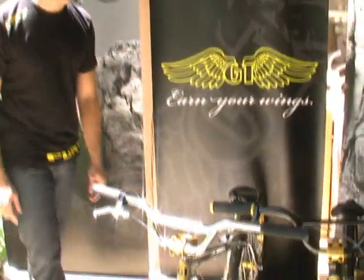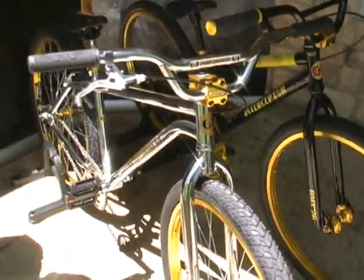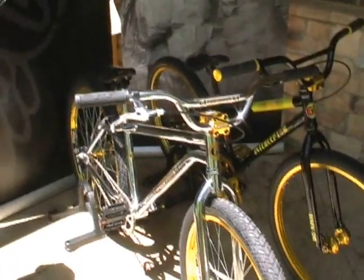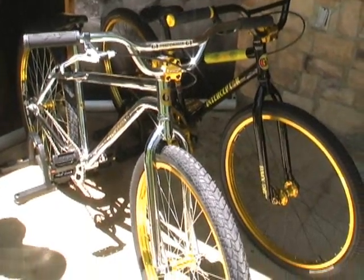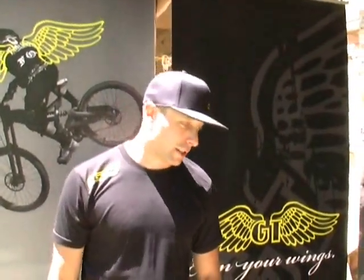We're going to start off with the Old Man BMX line, as we call it. This is something that we started looking back to 1986. It's an era for us that really brings us back to our heritage. A lot of people really resonate with this time. They really look for this product. As you can see on eBay, people sell Performers that are complete for over $1,000 to $2,000 depending on the quality and how nice the bike is.